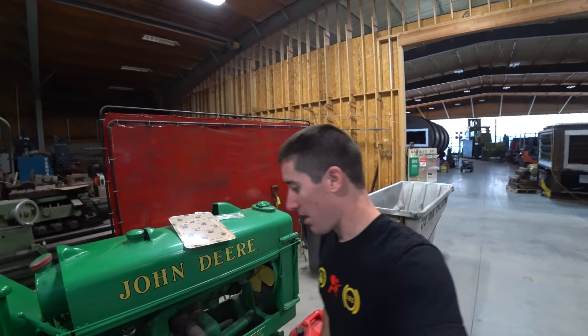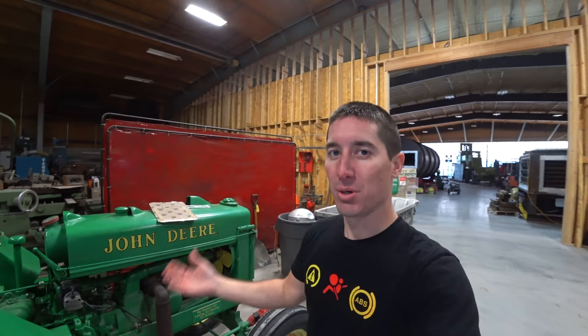It's been sitting in here for two or three days now — about the perfect amount of time to soak up all that old junk. We're going to pull the plugs, get the diesel out, and put the new fluid in after I clean everything up. It's finally time to drive it.